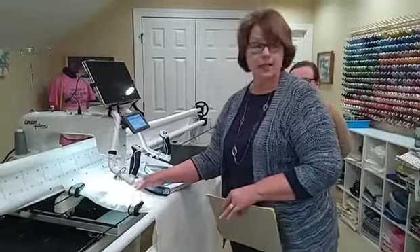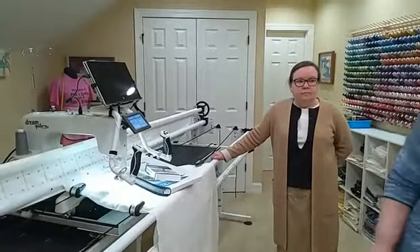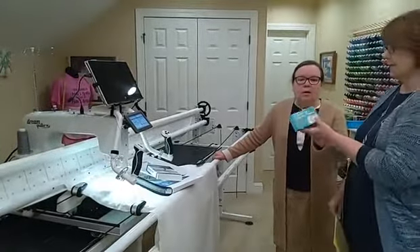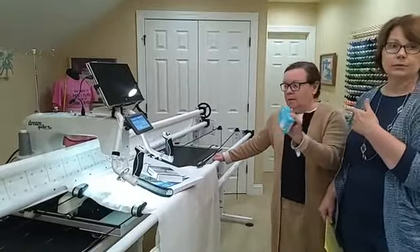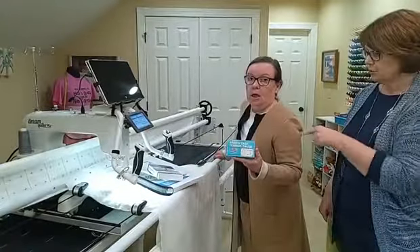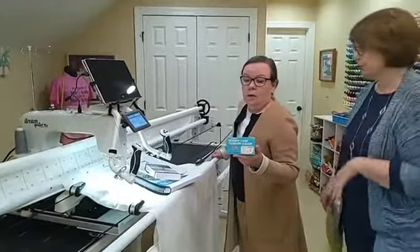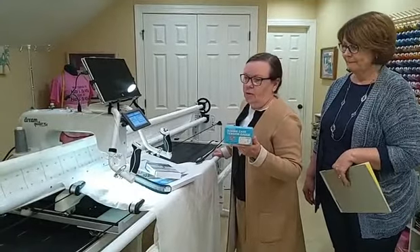I also purchased, which will go with it, this little thing — it's a bobbin tension gauge. Love these. We're going to give it with it, and it will help you get the right tension. You put your bobbin in and it makes sure your bobbin is right. This runs $120, just so you know. We just have a great deal to share with you.